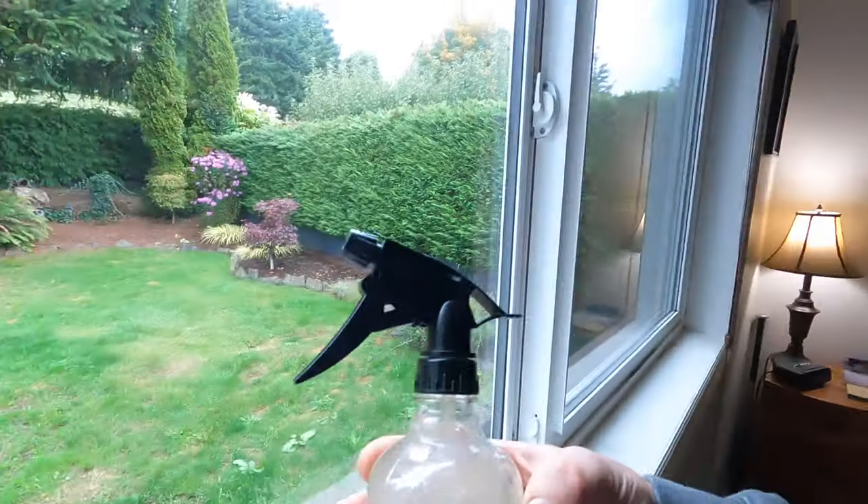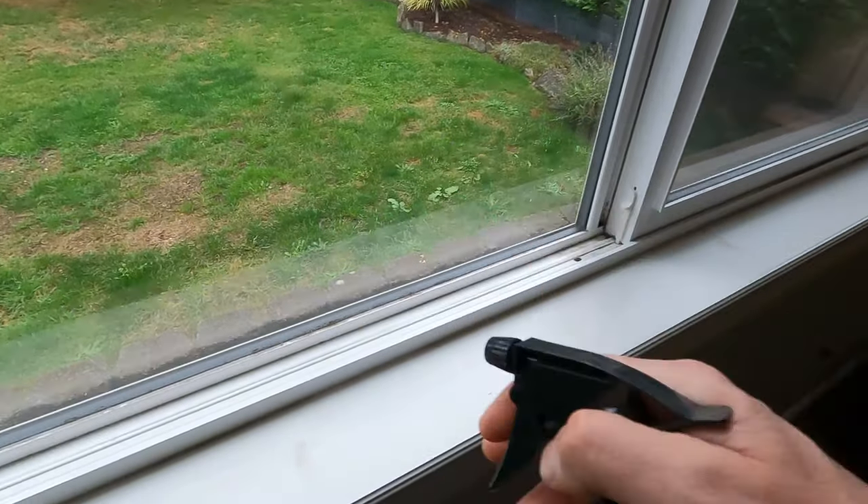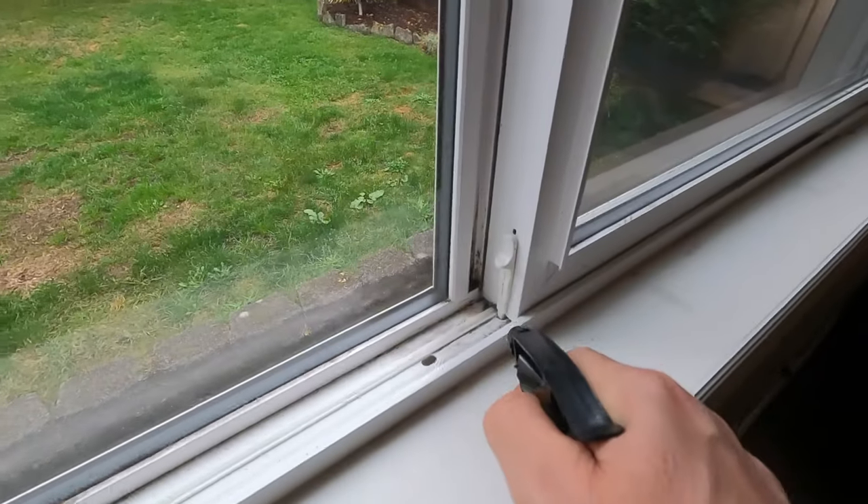I also heard that baking soda and water works as well. Just put it in a container like this, a little spray container. And then you just take that and spray it right on.